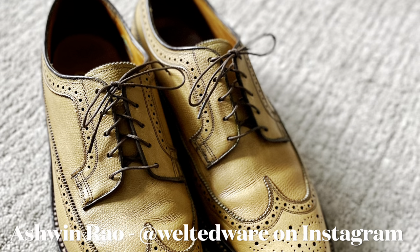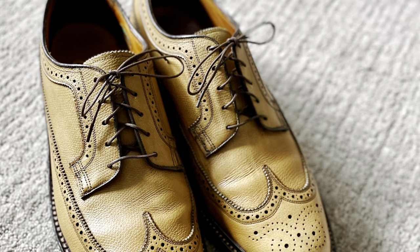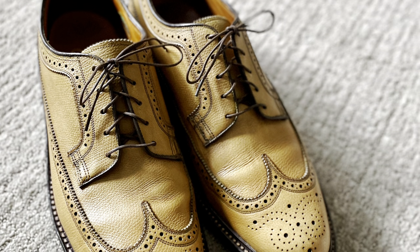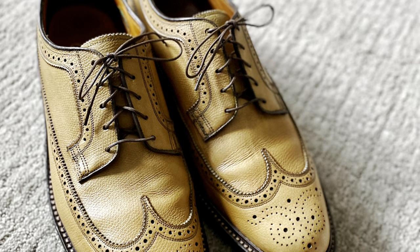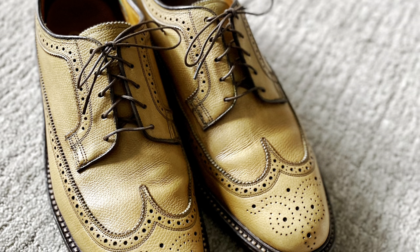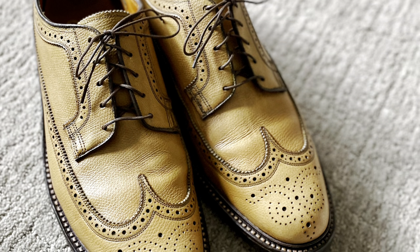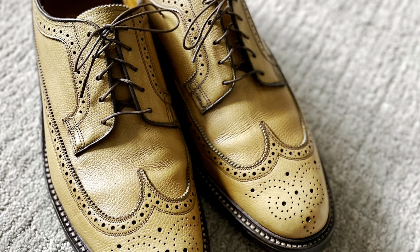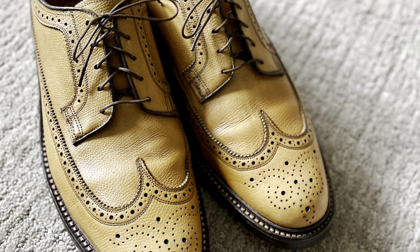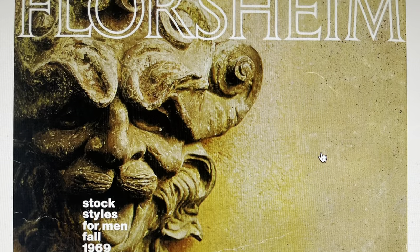Hello everyone, it's Ashwin Rao. Today's video brings you a reconditioning and gentle restoration of a legendary pair of shoes from American shoemaker Florsheim — their Royal Imperial Golden Harvest Longwing Blucher. A modern legend amongst shoe aficionados and enthusiasts alike, today's video will take us through a bit of the history as well as the reconditioning process of this legend.